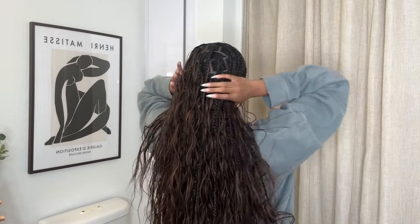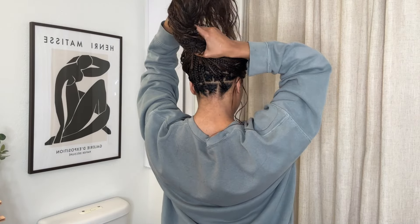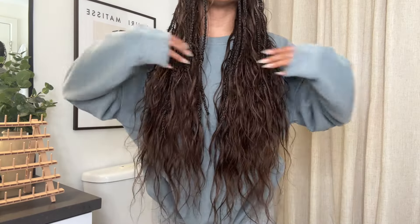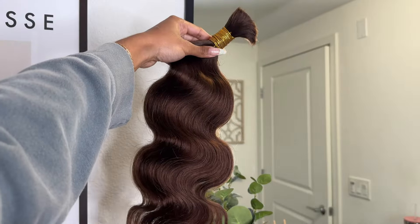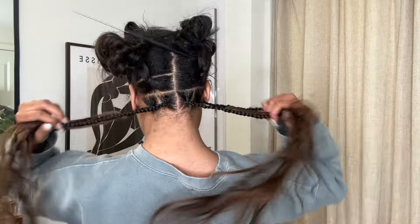Hey guys, welcome back to my channel. In today's video I'll be showing you how I achieved these brown boho knotless braids with hair that I received from Y Wigs. Thank you so much to Y Wigs for collaborating with me on this video — they sent over three bundles of this brown body wave braiding hair.